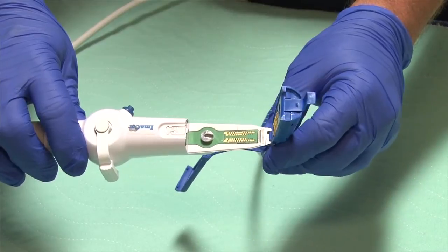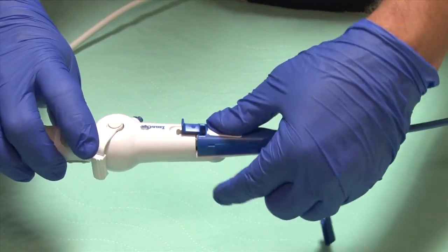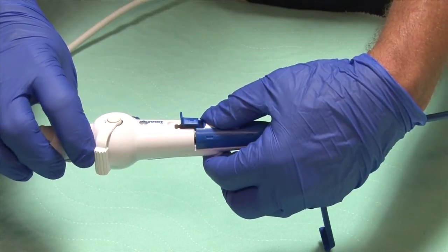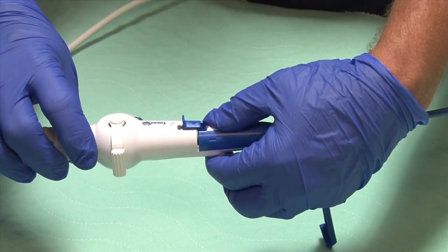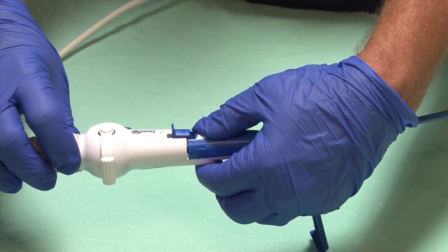Once I put the cartridge on the handle, I want to make sure that lines up and just gently move the lever until I hear a click. Once you hear the click, you know that this has joined well and is secure with the handle.